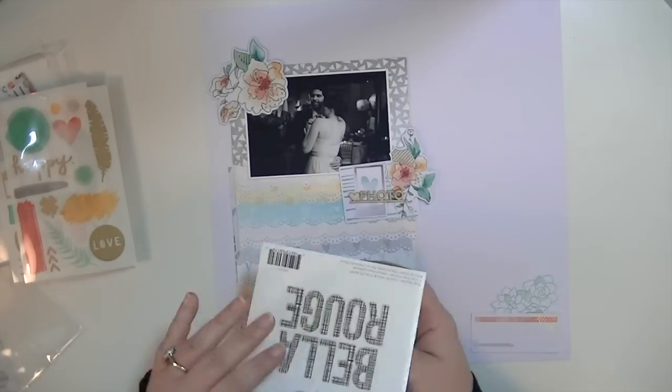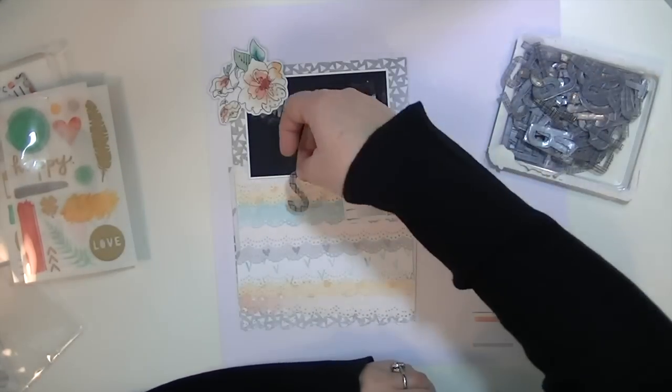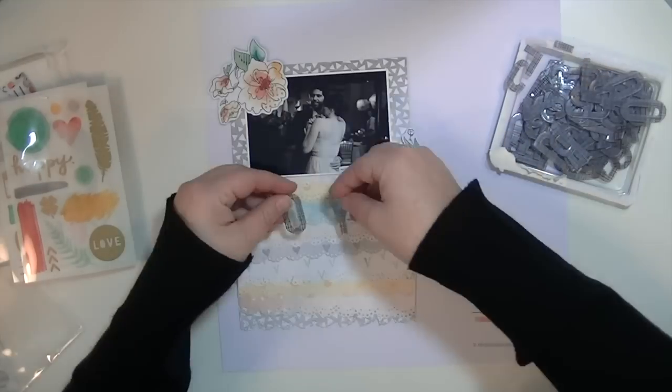So here I've pulled some different embellishments and I've decided to use this alphabet that we get in the kit from Pink Paisley.